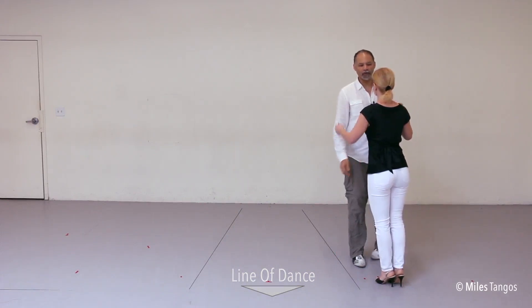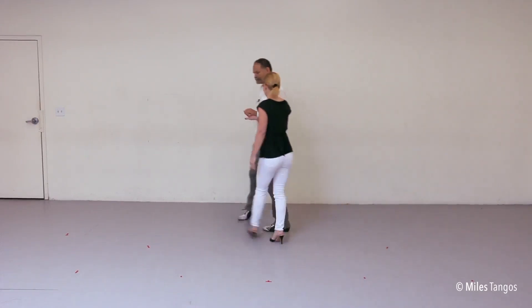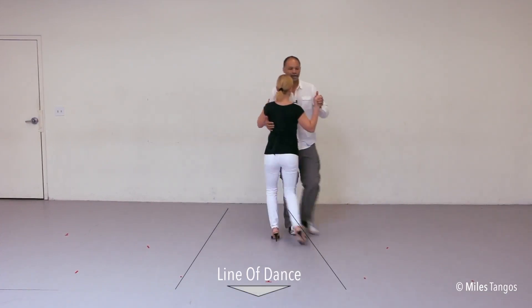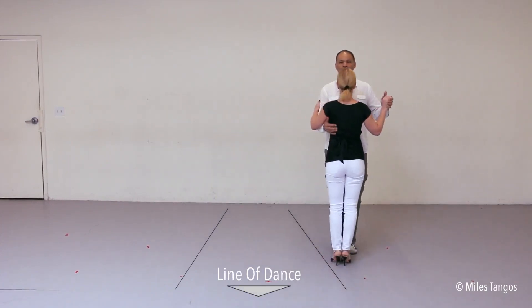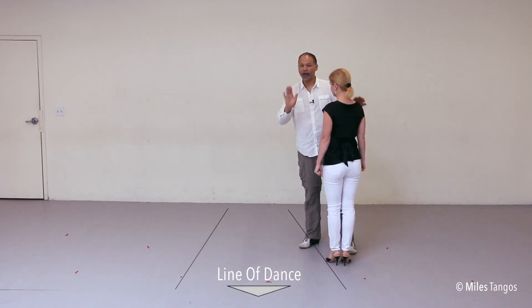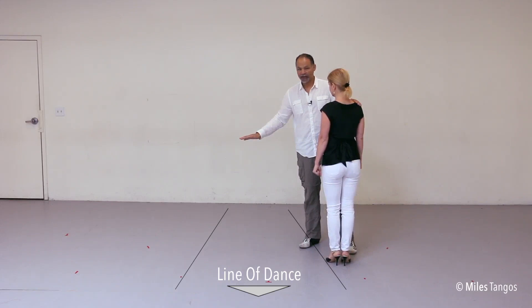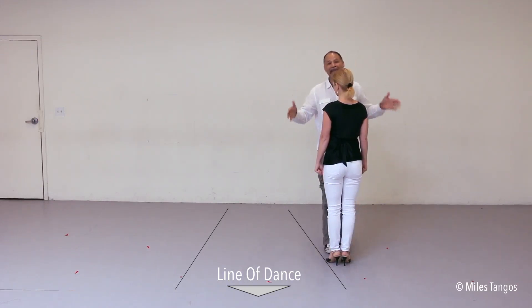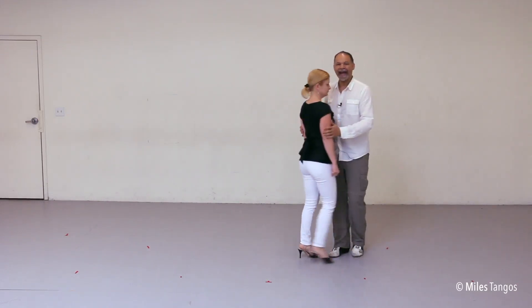Did you see it? One more time. So notice what's happened. My line of dance was towards the camera. Look at what happened — look at the lines on the screen, look at where we went. We quite literally went outside of our lane. We are now in between lanes. This is a tiny little problem. This is known as not staying in your lane.